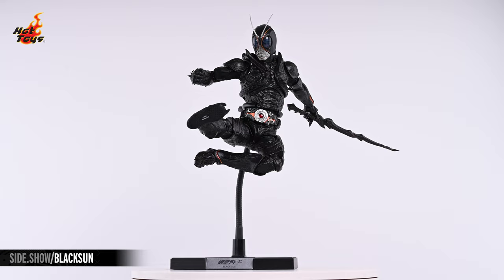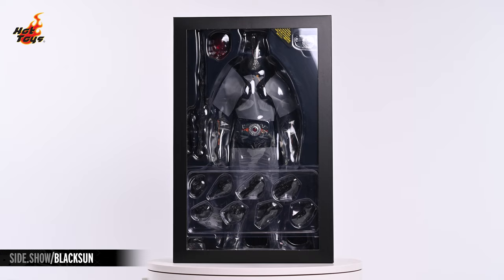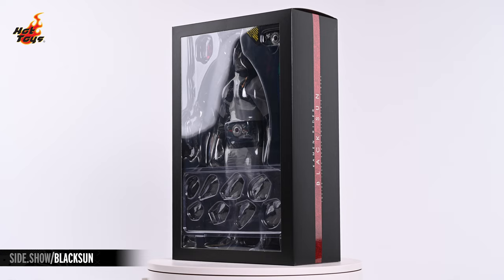The decorative box features a slipcover which, when removed, reveals a window cut into the front of the box which grants collectors a glimpse of the figure within its plastic tray.